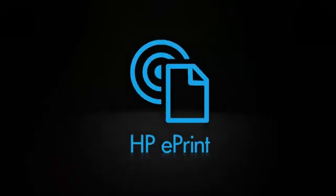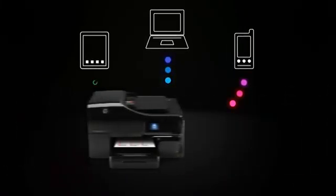HP ePrint changes everything. Print from any mobile device. If you can email it, you can print it — to any of HP's ePrint enabled printers.